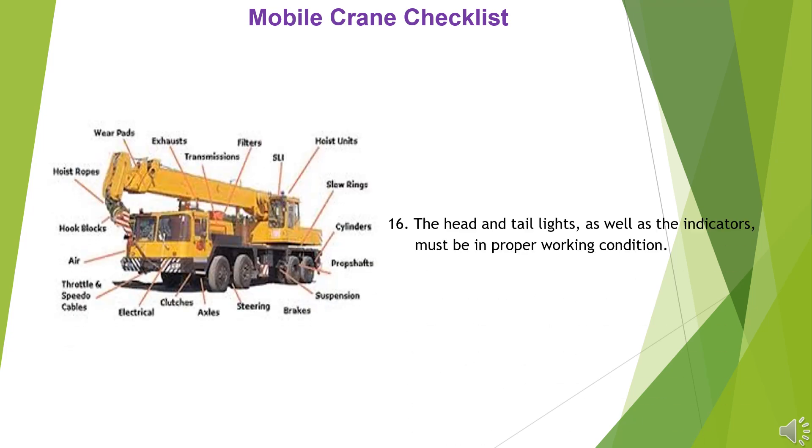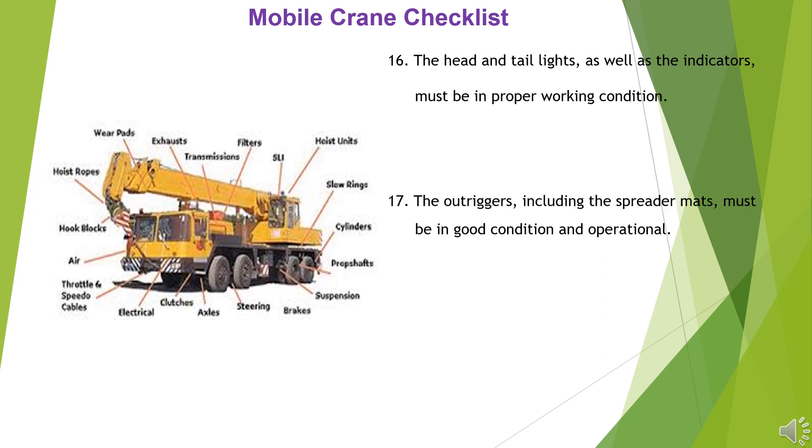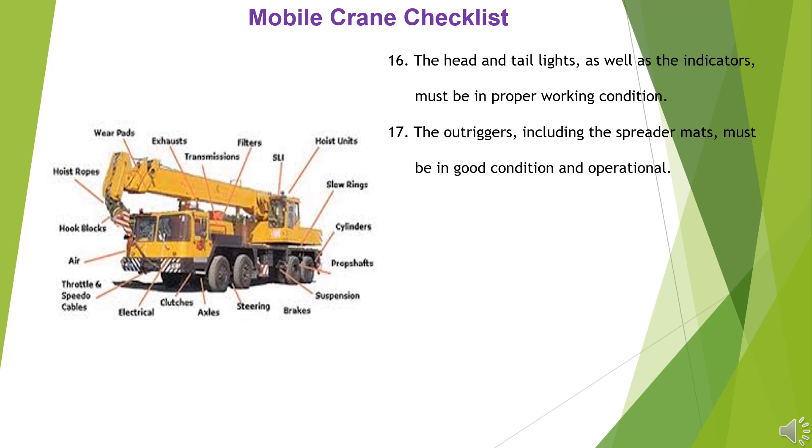16. The head and tail lights, as well as the indicators, must be in proper working condition. 17. The outriggers, including the spreader mats, must be in good condition and operational.